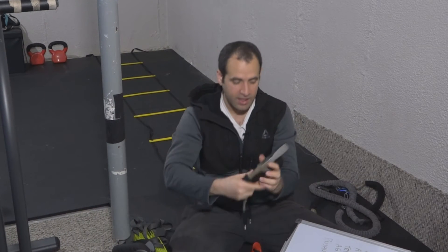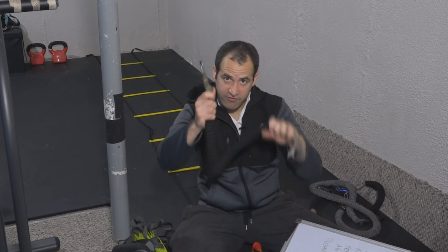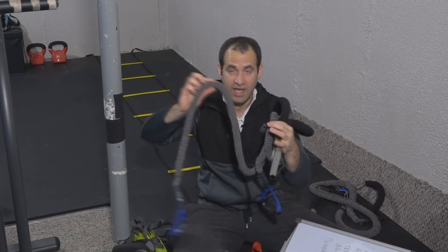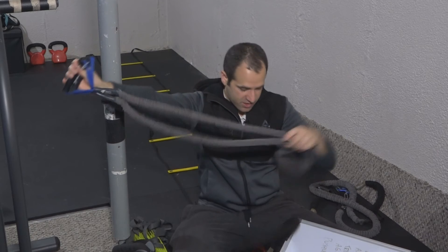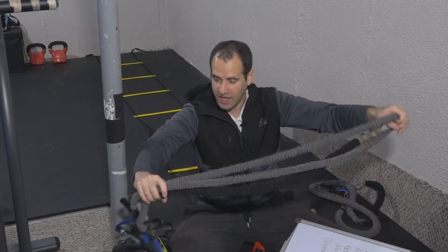Then you're going to want a heavier band. This heavier band is going to be for your rows, and it might be for a chest press, because those big muscle groups require more tension — so this would be for your chest and your back. Stack them together at the same time and now you've got a really, really hard pull because there are two bands working together. You loop them around the door anchor and now you're good to go. Just make sure you're getting your bands the same length so one isn't shorter than the other.